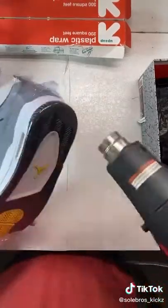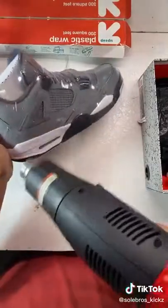The last thing I do is go on the low setting and just go over the whole shoe and get it looking smooth. And that's how I shrink wrap my shoes.